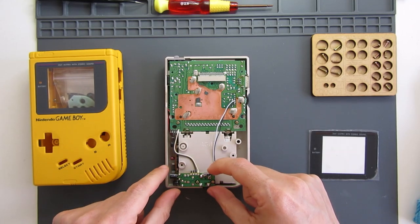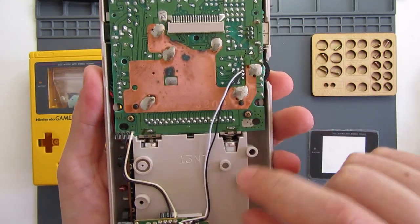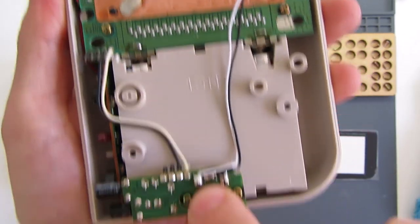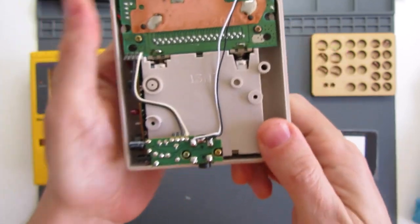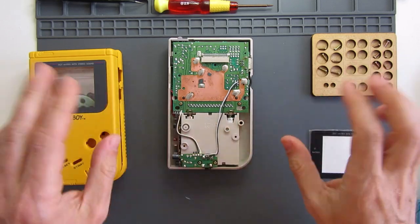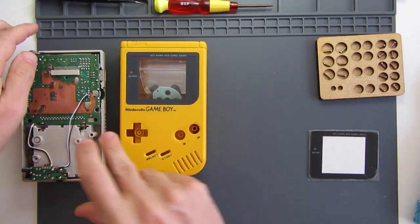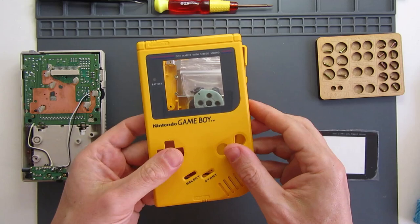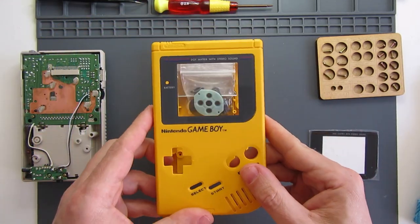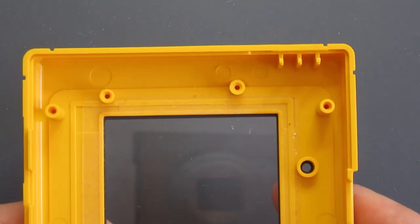I've already installed a ProSound mod, which is simply cutting two wires away and replacing them with two new ones that solder up to this point by the volume dial and these two points down here by the headphone port. I've done other videos about that. Also, I've got a shell from a previous project that's in really good shape, but the screen is a little scratched, so that's going to be removed. There's going to be a little bit of cutting involved on this shell as well.